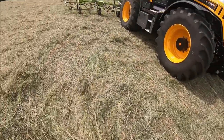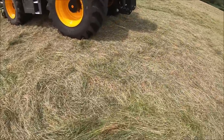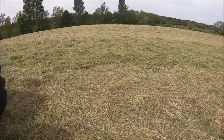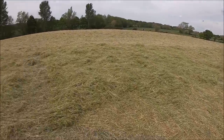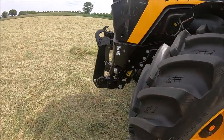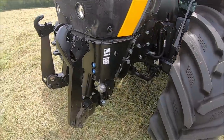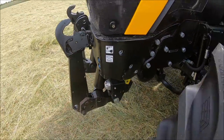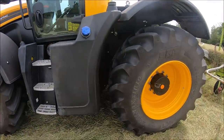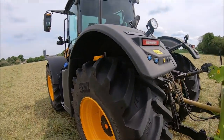This is the grass that I mowed on Sunday and it's Wednesday now - it's still pretty green underneath. It's been tedded twice. We've got one spool on the front and buttons for the front link arms. I think that's it on the outside - I'm probably missing something, but I think that's it.